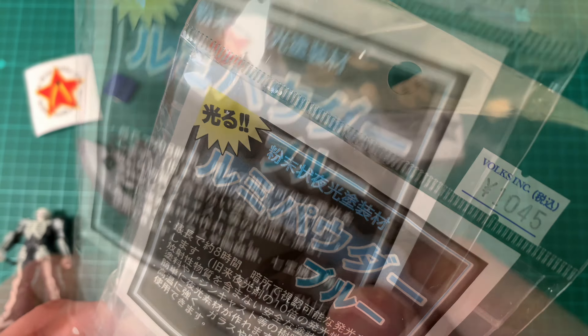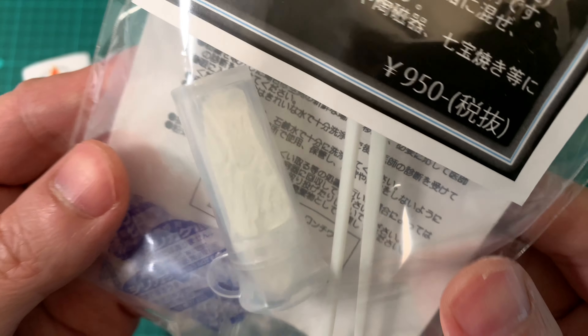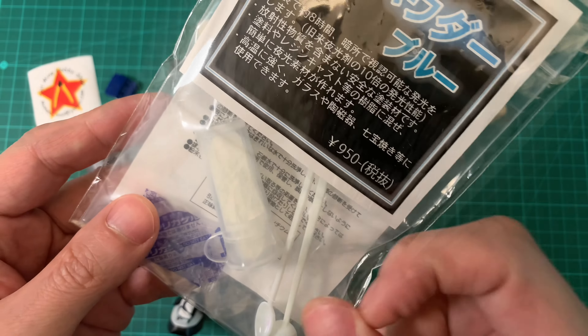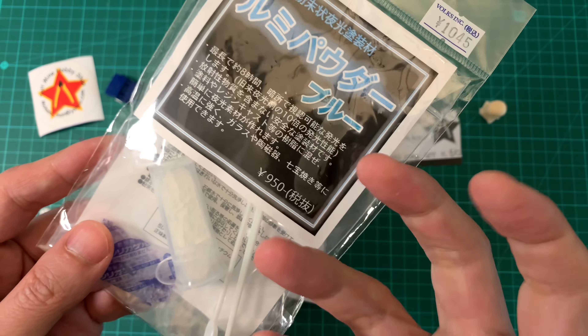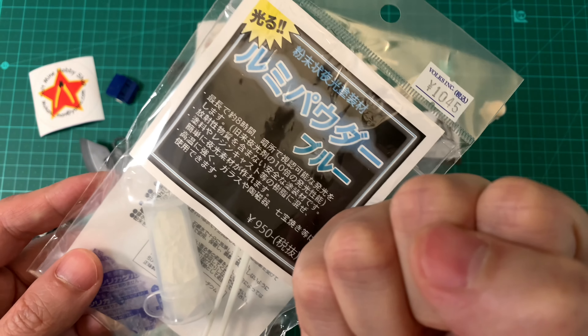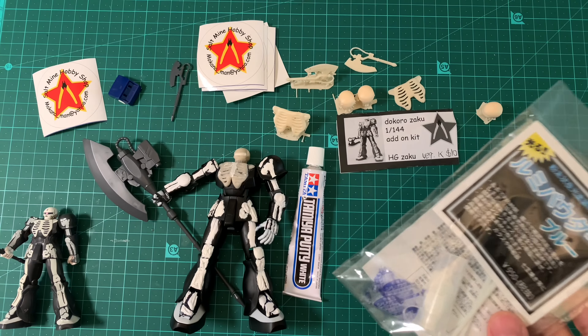Another thing I need to use is this — glow-in-the-dark pigment powder. It fluoresces under ultraviolet and also if you charge it up, it actually glows in the dark without UV light. It's more bluey than greeny, just to mix things up a bit.